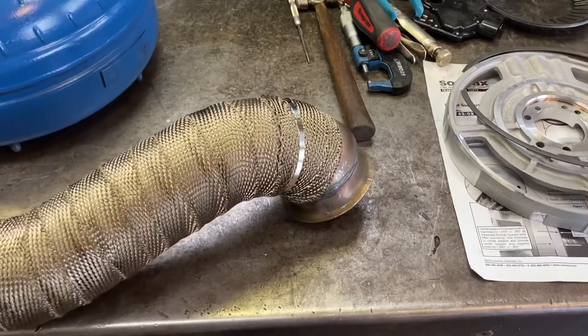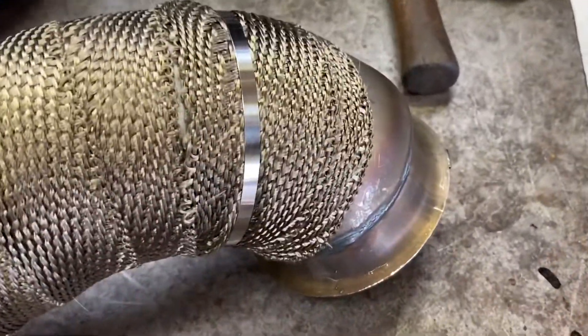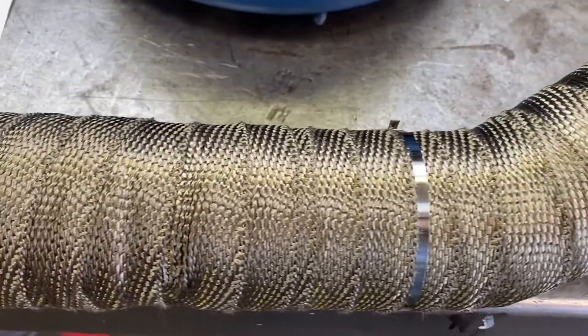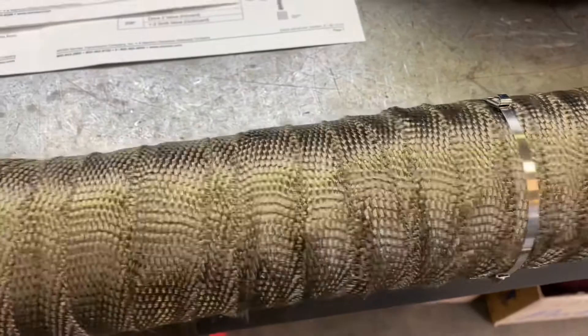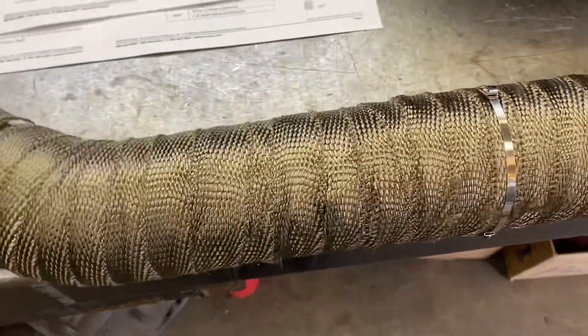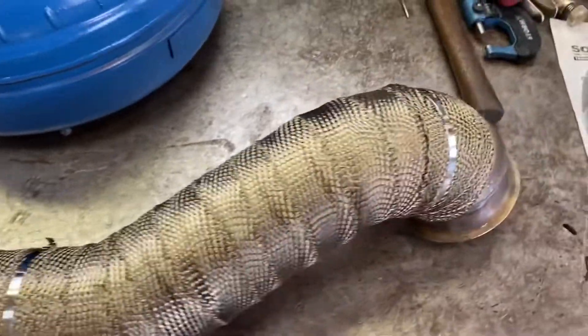I've wrapped this thing up — wrapped the whole pipe. Got all the heat shield on it, put some clamps on there. Did about a 50% overlap wrap on this thing, got some clamps on to hold it tight, wrapped it as tight as I could. Everything's good with that, and the next step is just to put this thing in the truck and we're done.